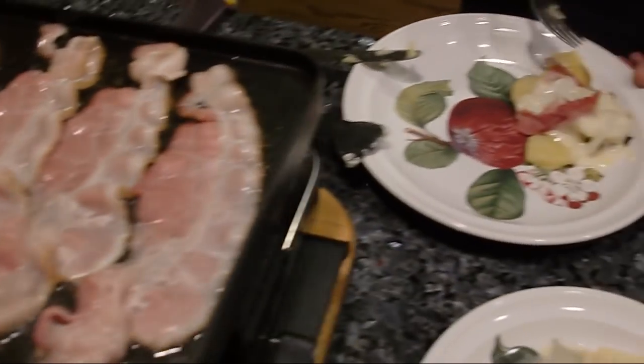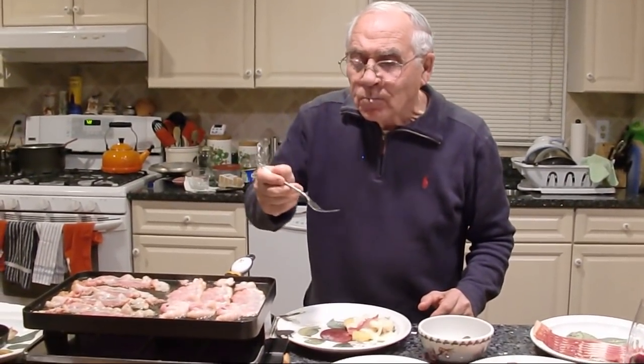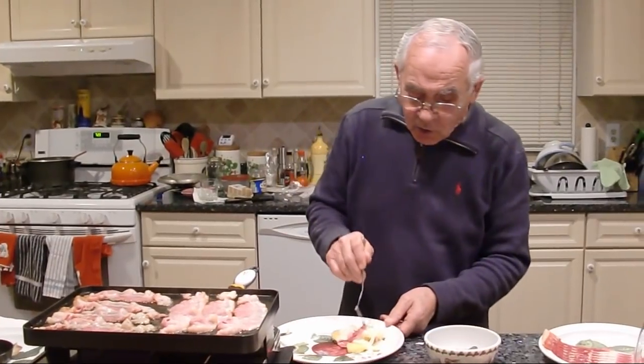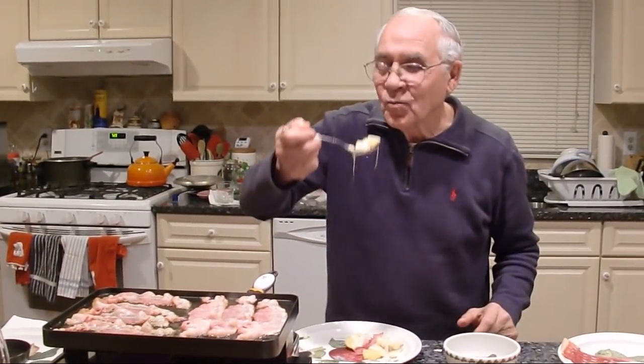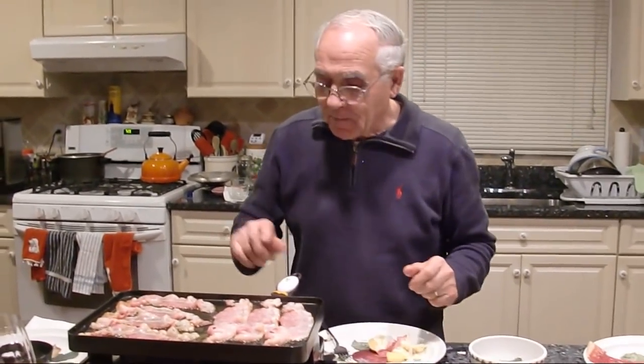Let me taste. Mmm, really good. It's really good. Everybody got to make this — it's easy to make, it's really tasty. Now everybody can eat. All my family can eat.